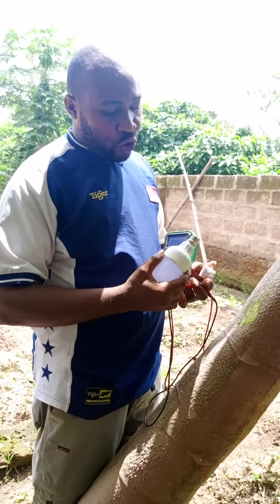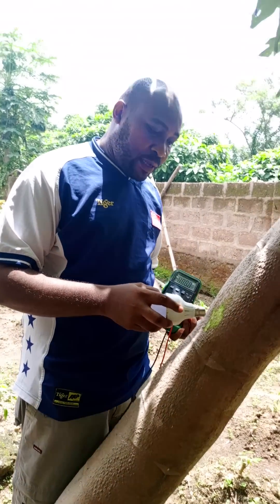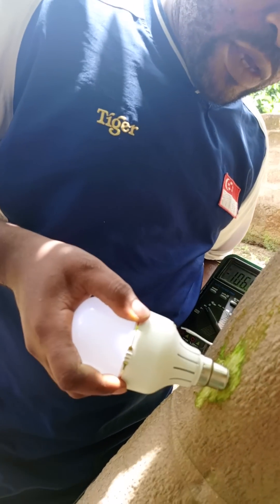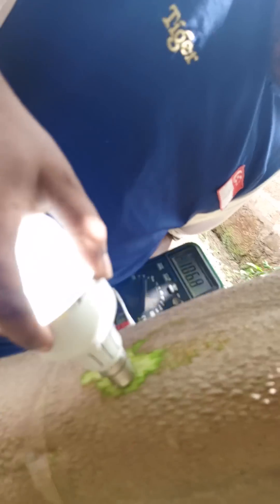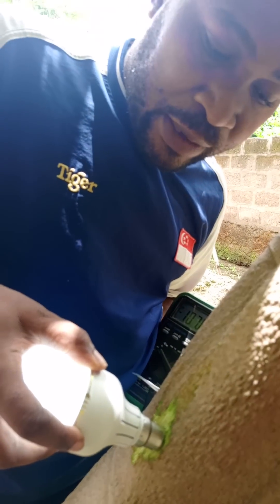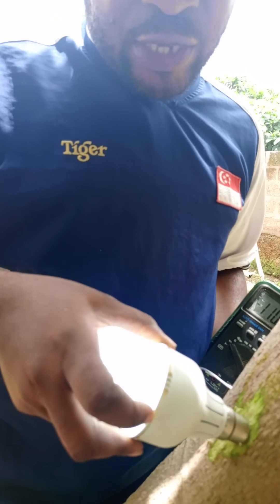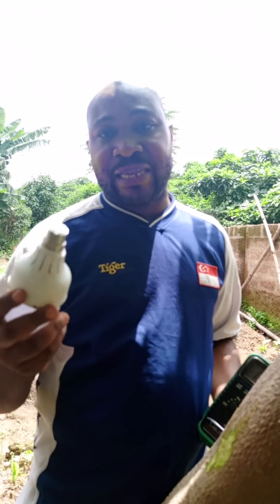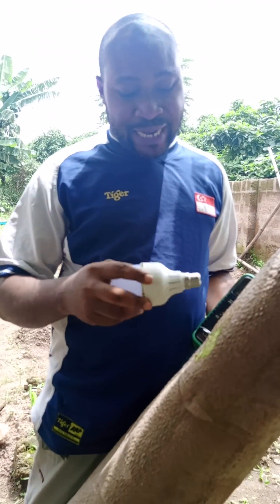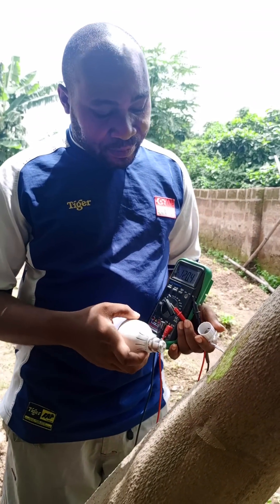When you put the plate there you automatically close the circuit — the same job the charging plate does, the tree sap does. If I put only one terminal touching the tree you can see the bulb does not come on. But if both terminals touch the tree at the same time, the light will definitely come on. So it is not the tree giving you light — it is the cell battery inside the bulb that is producing the light. That is why an AC bulb will not light, because the tree does not generate AC.